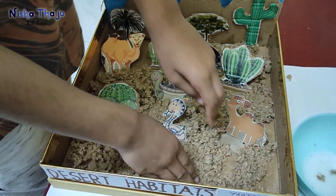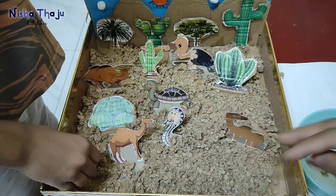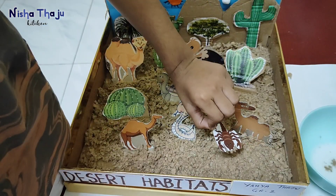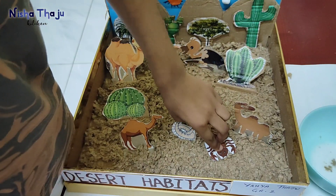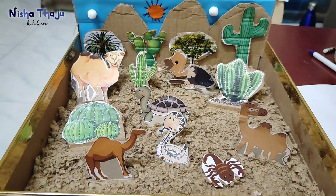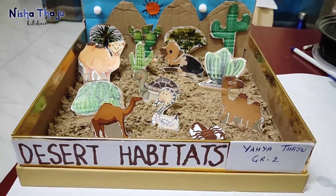You may also add sand to give a more realistic look, but since my son is carrying it alone I was a little worried he might spill sand on himself, so I thought of this safe idea. With this, the diorama for different habitats of plants — desert region — is ready. Hope you like this school project activity.